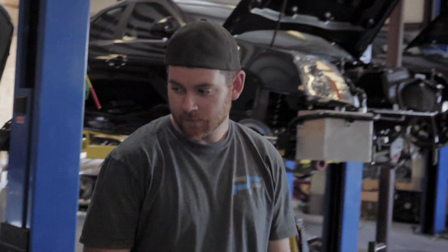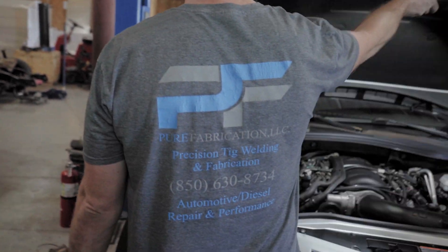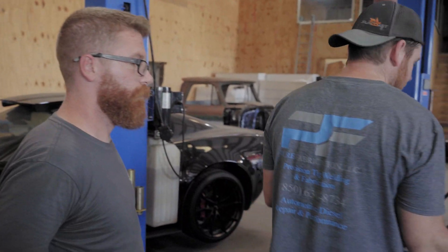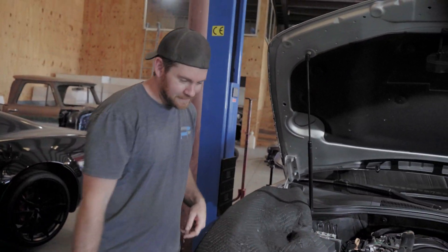The customer said do burnouts. He said drive it, have fun, and do burnouts. I'm gonna need some written signed consent for that. I ain't got that.